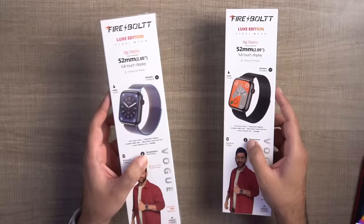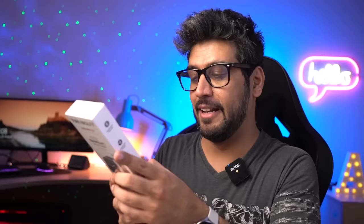So these are the Firebolt Vogue boxes — very long boxes. I have two variants here. Like I said, there are many colors in this watch. These are black straps and these are metal straps. These other straps are a purple type, but the official name is Rainbow SS, because there are many colors here.